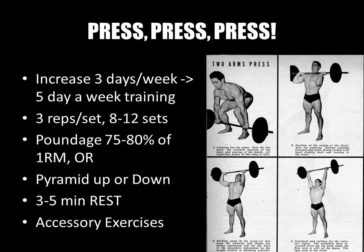For strength focus, a low rep range of only three reps per set is recommended, with eight to twelve sets. The number of sets depends on how many accessory exercises follow, how much volume you want, and your training frequency for the week. At least eight sets, but up to twelve if you're only specializing on the Olympic press that day.